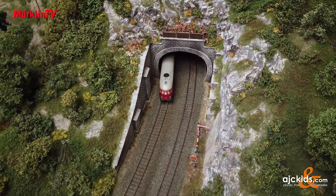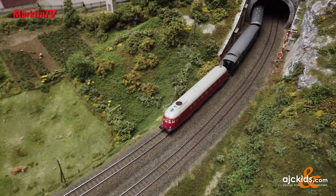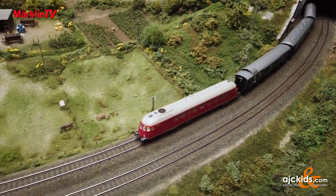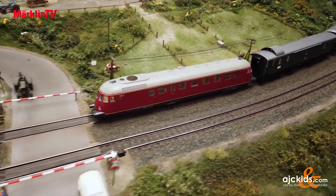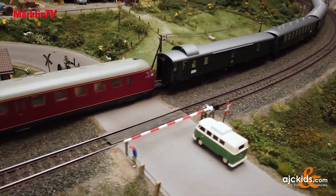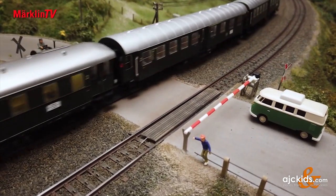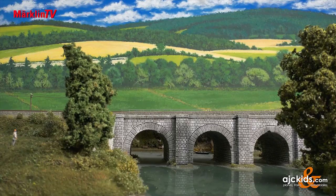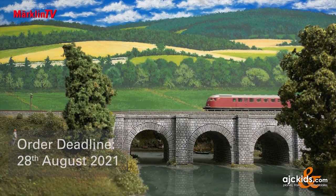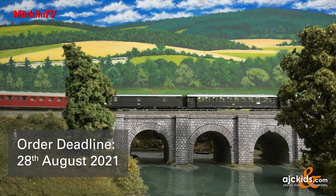The ventilation fan in the series version will be digitally separately switchable and thus moveable. Once again, Göppingen has managed to offer customer club members a special engine along with a matching train. So it's worth being a Märklin Insider or Trix Club member. The order deadline is 14th of August 2021, so don't miss it.